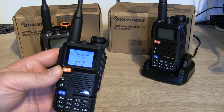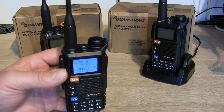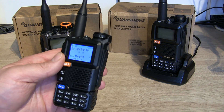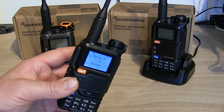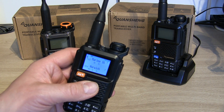Hope you found that useful — if you did, remember to hit like and subscribe. Just as a caveat: remember that this may not be legal in your country, so this is just for information. Please check out the laws around these types of radios and operating them, even on receive only, in the country that you're in. Anyway, 73, see you on the next one.